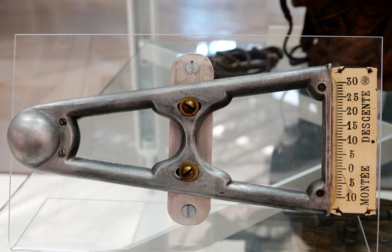Astrolabes are inclinometers that were used for navigation and locating astronomical objects from ancient times to the Renaissance. A tilt sensor can measure the tilting in often two axes of a reference plane.